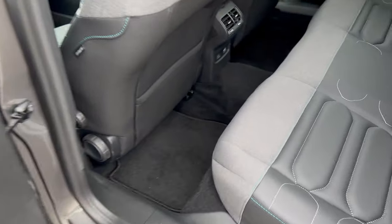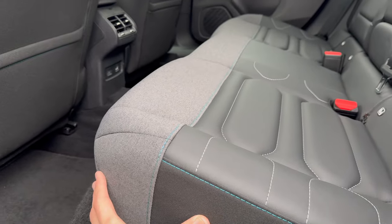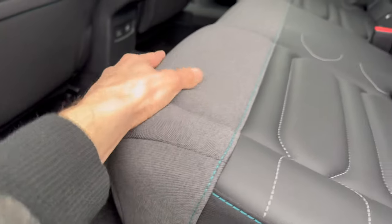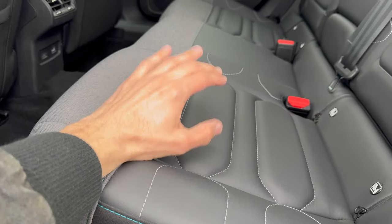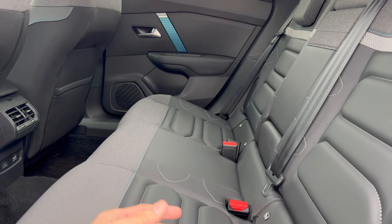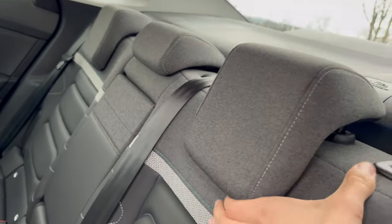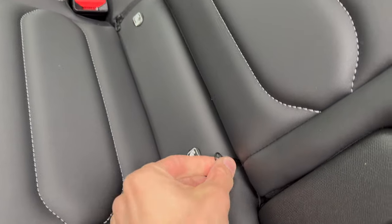Here you can see the textile seats — this used to be in a package, I think it was the Shine package. Looks very beautiful with blue contrast stitching and some gray stitching, textile here, and black and leather elsewhere. These cushions are amazing — one of the most comfortable seats. I keep mentioning S-Class because it's a synonym for comfort; of course this is not comparable but it's the closest in this segment. You can raise and lower the seat, there's a top tether point for ISOFIX, and there are zippers — slightly better than in the Peugeot.